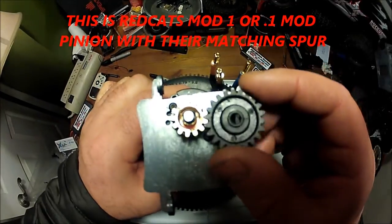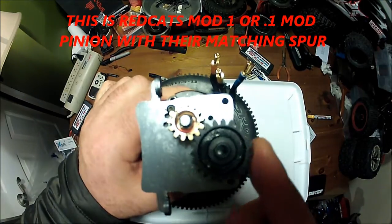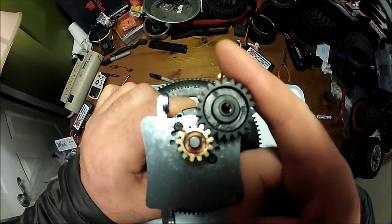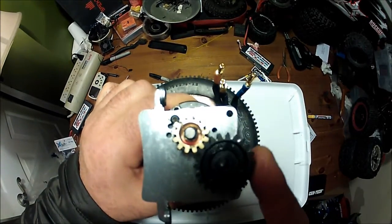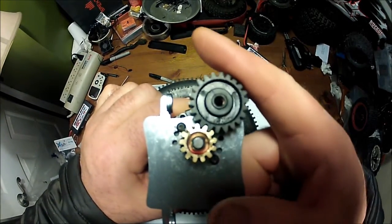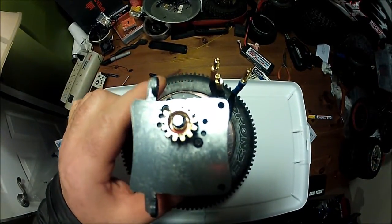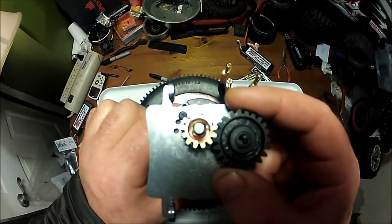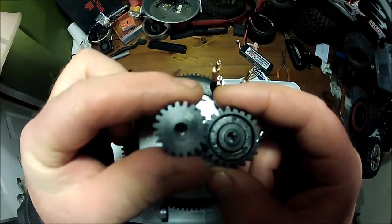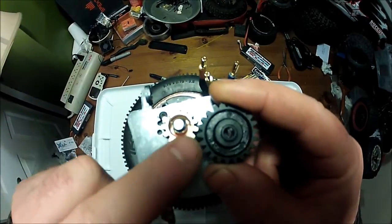Okay, with the Red Cat Spur — nice and smooth. And they're calling these two Mod 1. The gear pitch and gap and all that — this is supposed to be a Mod 1. The question on the forum was: on Red Cat's website, they call it Point 1 Mod, whereas this pinion is a Mod 1. They're calling these two Point 1 Mod.